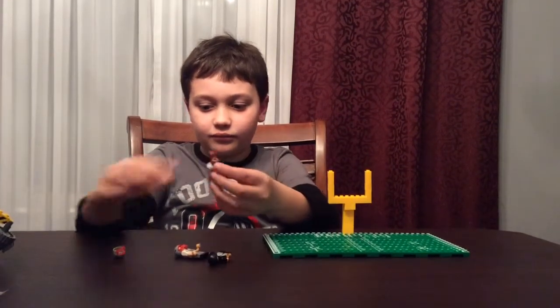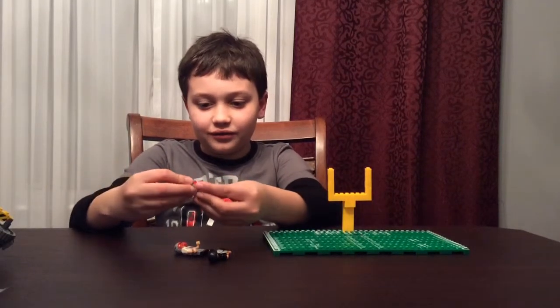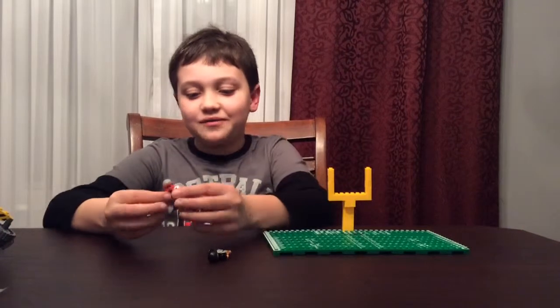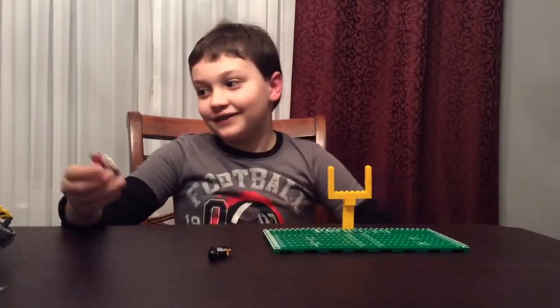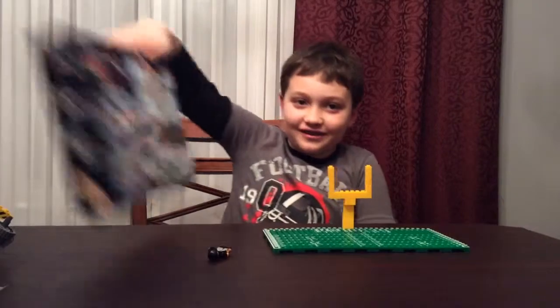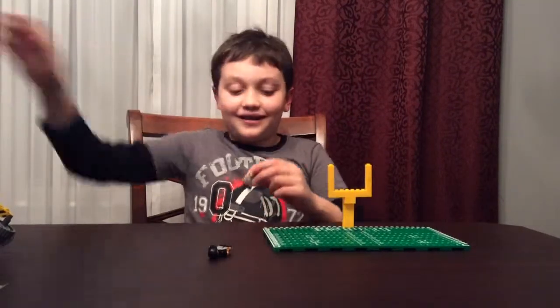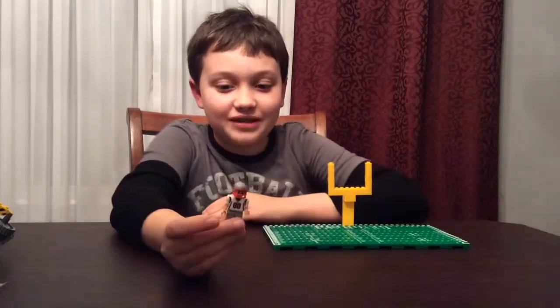You can pull the arm back like he's going to throw it, like that. And our second minifigure — they do call them minifigures — is Player 1.